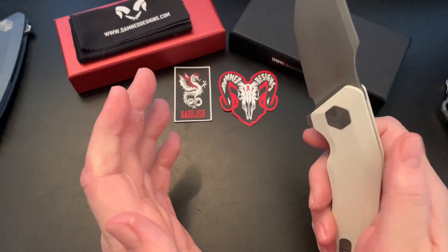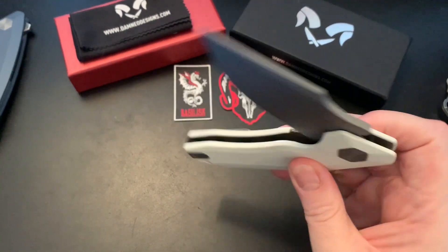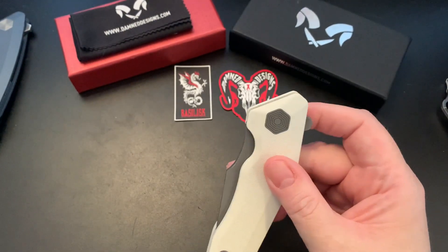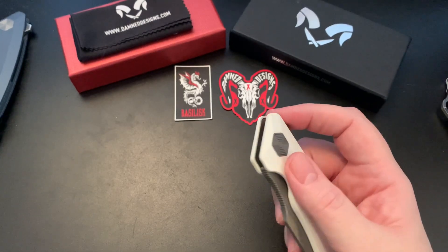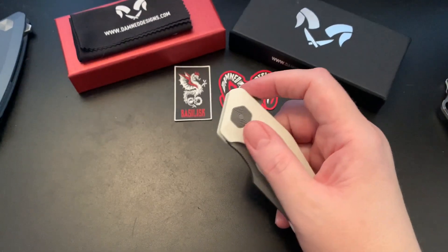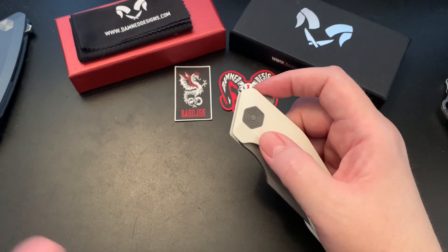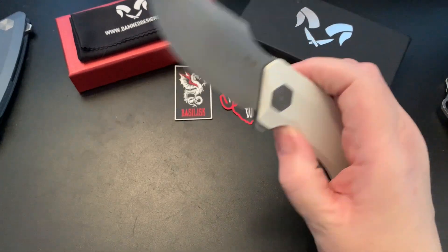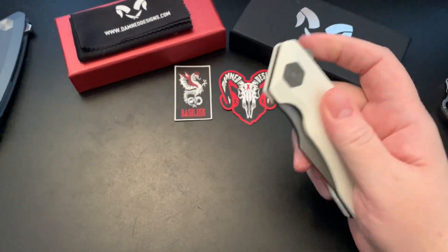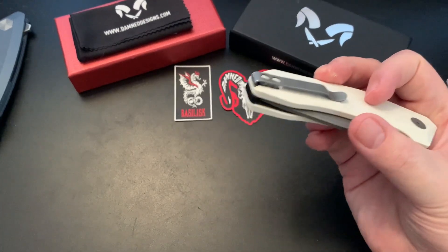It has a tab flipper. It's real drop-shutty — not quite as drop-shutty as the Banshee I had before, but that may be due to lack of oil or being dirty. It comes with a liner lock, caged ball bearings, and a deep carry clip.